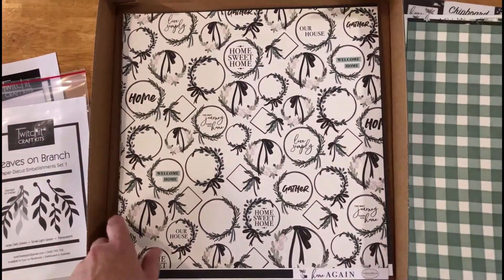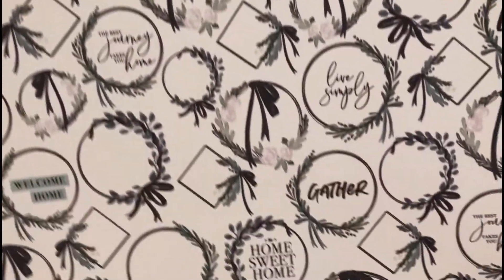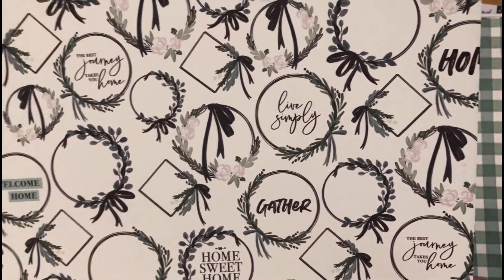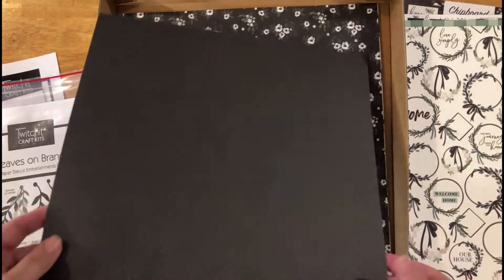Then we've got some beautiful home sweet home wreaths — this is a divine piece of paper and you get two sheets of it. On the back of that you've got this kind of little spot pattern — it's very hard to see in this light, but it's a super cute little green spot on blue.